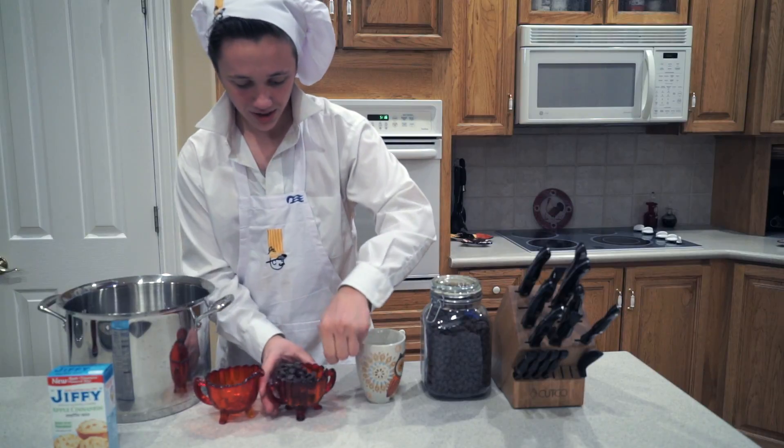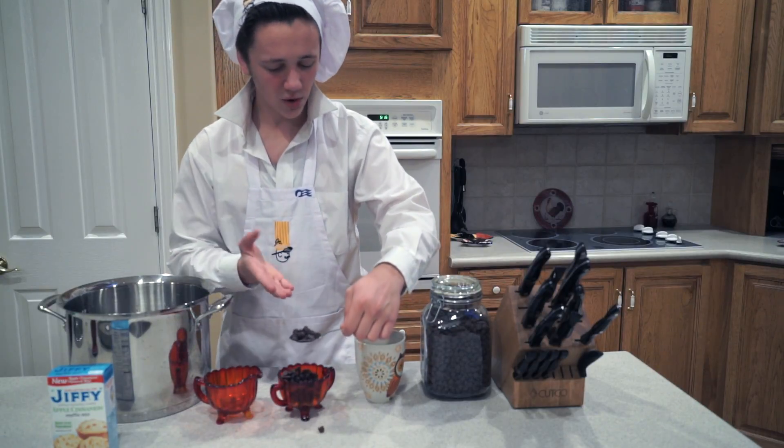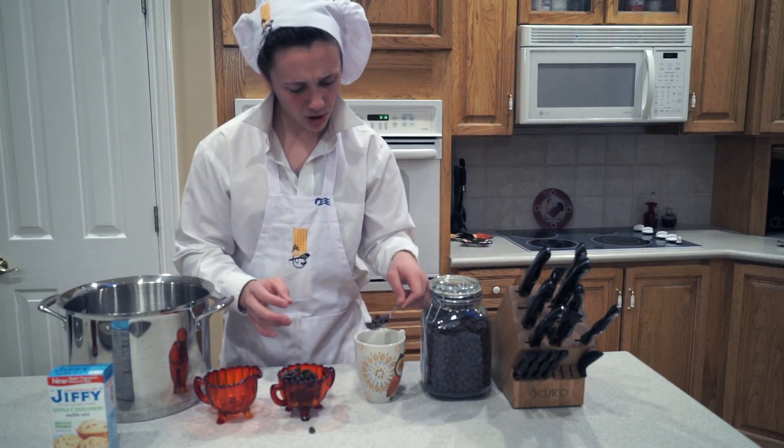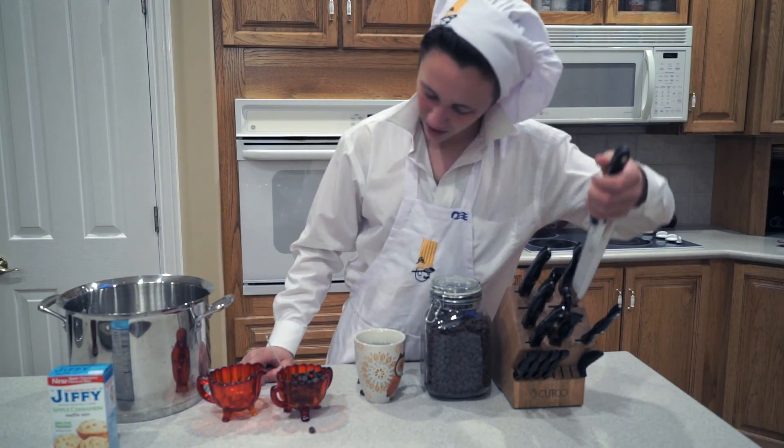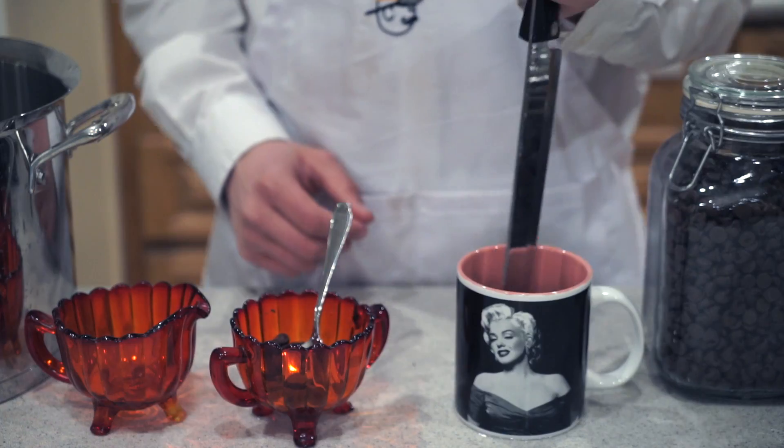Now what we're going to want to do is we're going to take our chocolate chips. The water is nice and warm, so we're going to put those in there. Now we're going to take our stirring and we're going to stir it up. Oh yes! Now that we've got it nice and mixed in there, let's take a little try of it.